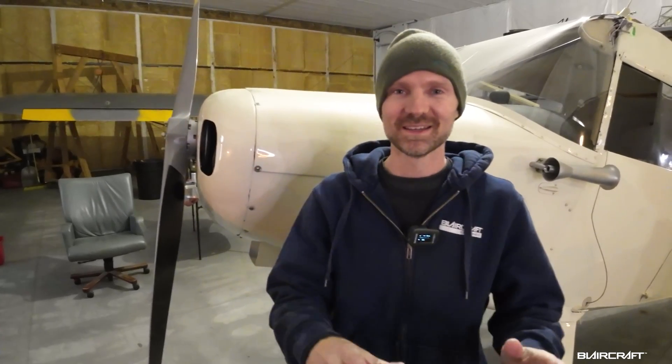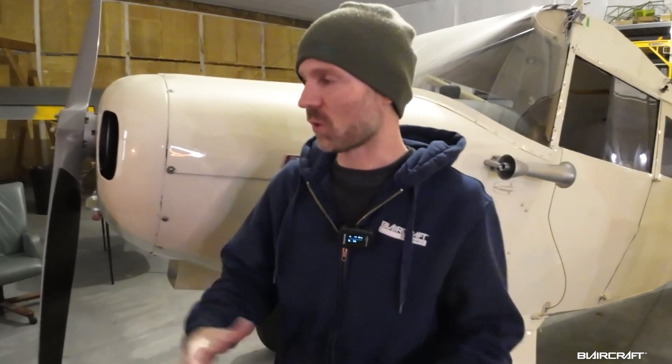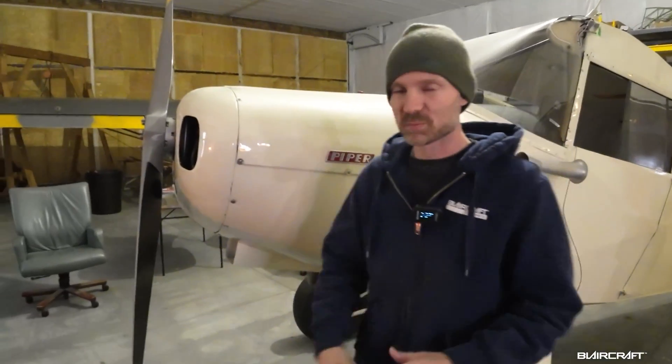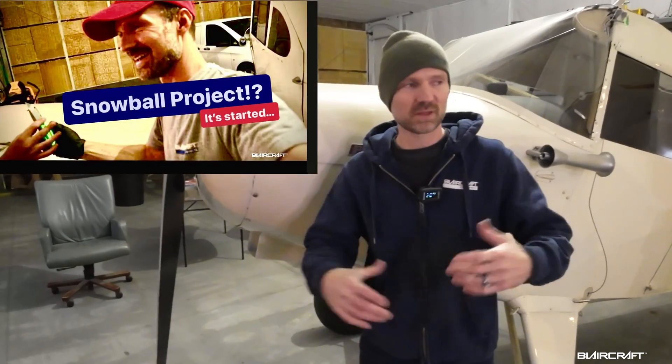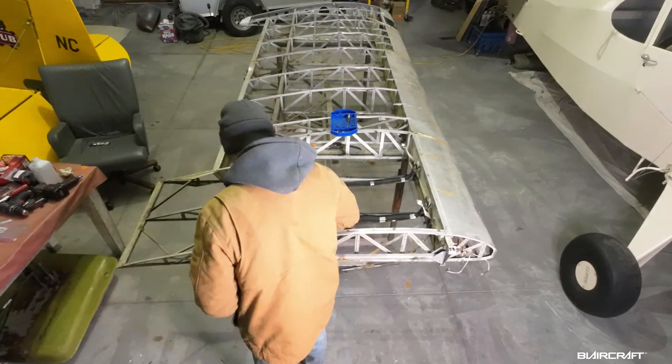Hey guys, what's up — today is a huge day. We have so much to do on this clipper project and I just wanted to give you an overall of what is on the table here. Let me walk around the plane. If you watched the previous video, we pulled the wings off, got everything opened, and a lot of time went by — but I found some issues.